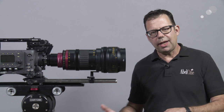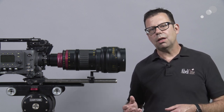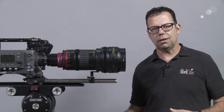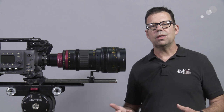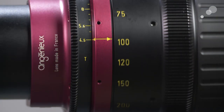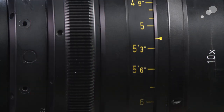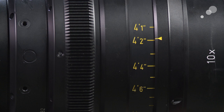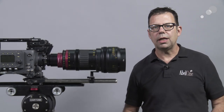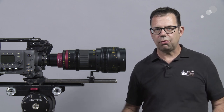Because the optics for the anamorphic are in the back, it allows us to take that out and this lens can become a spherical lens. When it's an anamorphic lens it's T4.5 all the way through and closest focus is 4 feet 1 inch. If we choose to take the anamorphic back off and put the spherical on, the lens now becomes a 25-250 and it's a T3.5.